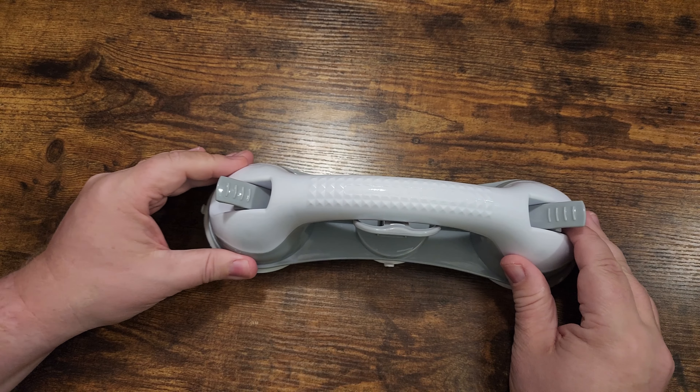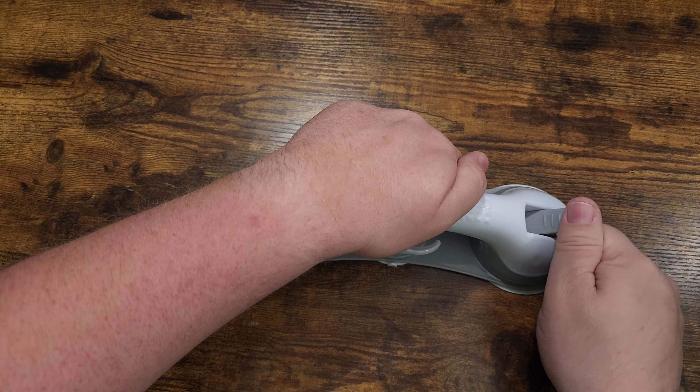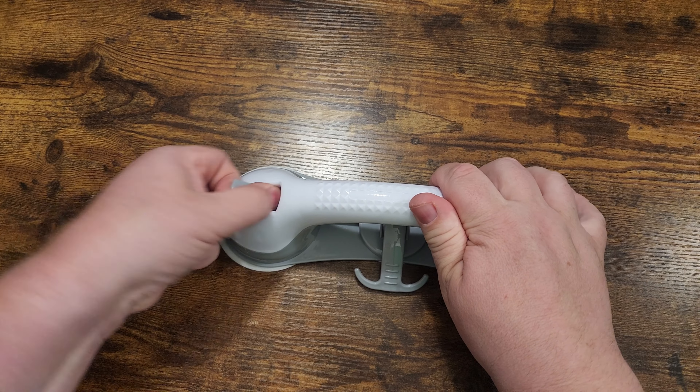It's easy to use. You'll simply place it on your shower wall and then it has these little buttons that you push down to ensure that the suction works well. Push down one, push down two, and then you have the third one in the middle that you can also hang things from, and then it's mounted on your wall. Easy to remove — you just undo the clips and pull it off.